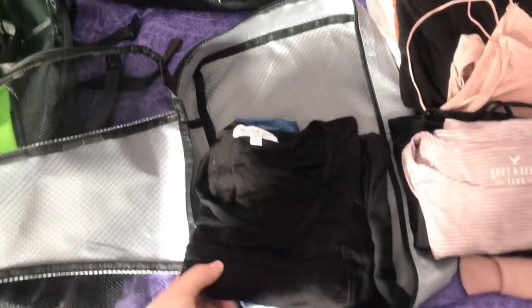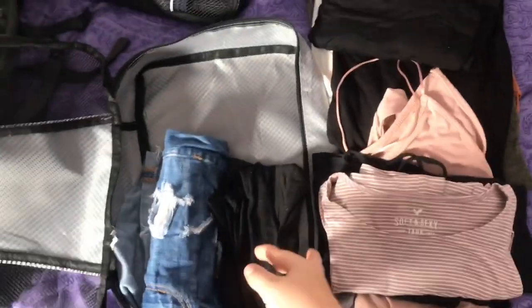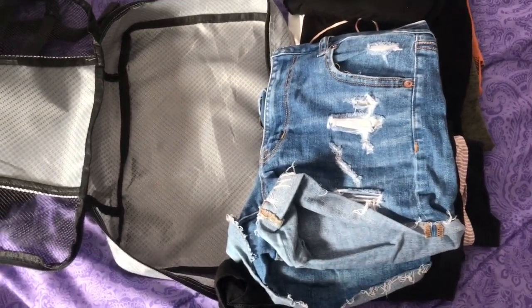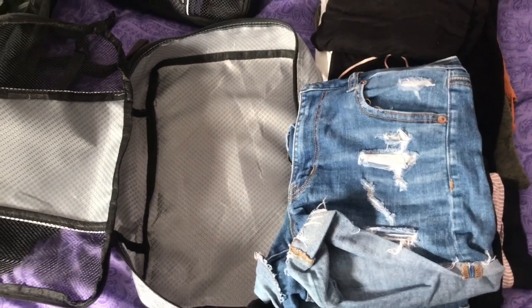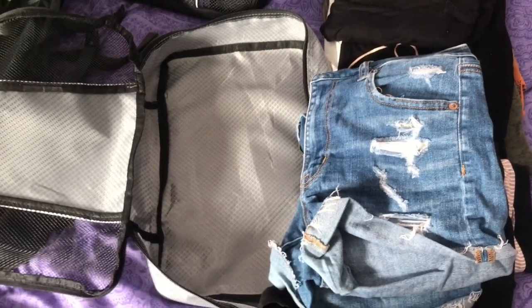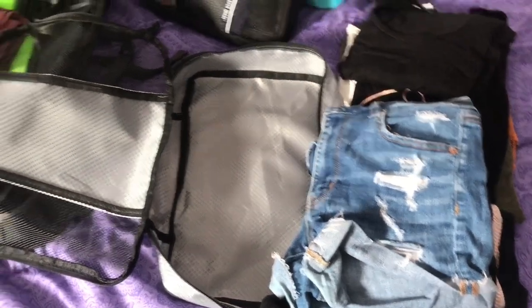I'm actually also bringing a fourth t-shirt — just a plain black V-neck, keep it simple. For bottoms I'm going super bare-bones: I have cotton sleep shorts in plain black, and denim shorts for when it gets warmer since I'm traveling into May. I'm bringing two pairs of leggings — a black pair and a cranberry red pair — but they're both dirty because I'm wearing them both on the plane since I get really cold on flights. And that's all I'm bringing for pants.